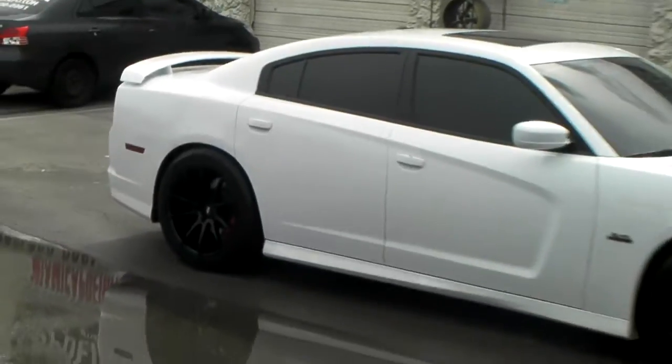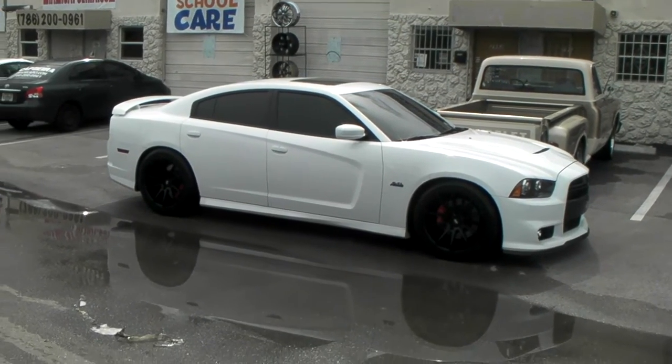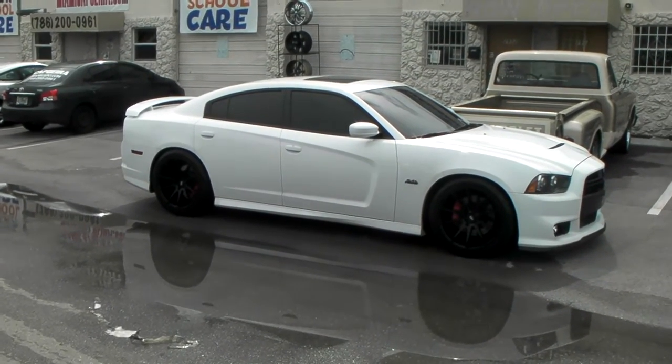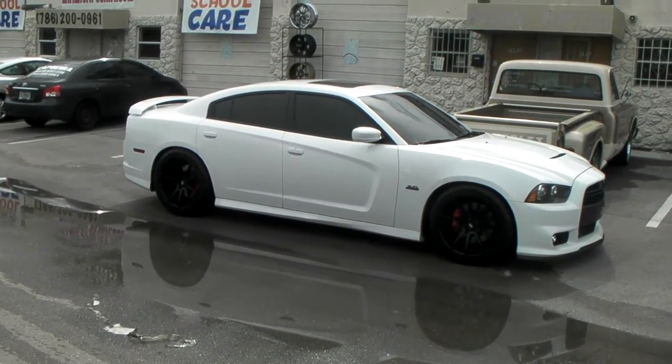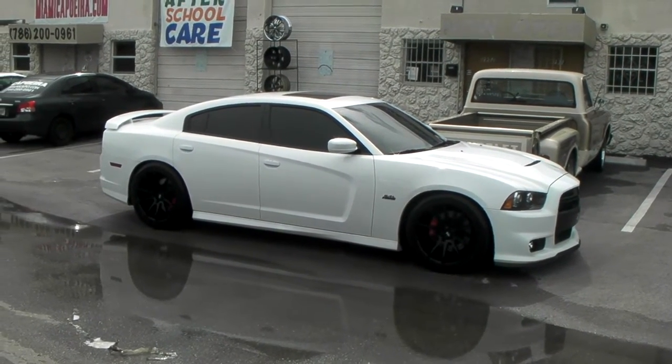You can find these online at DovesandTires.com. These wheels are available in a 22-inch also, and you can find them on DovesandTires.com for about $1,300 a set. This is your boy KB from Doves and Tires TV signing off.